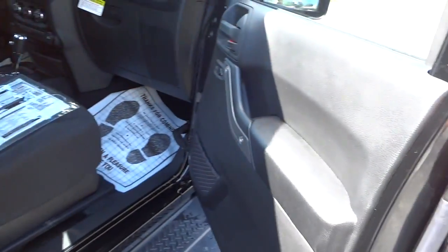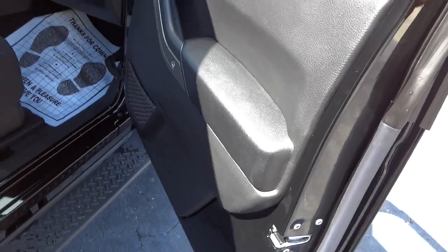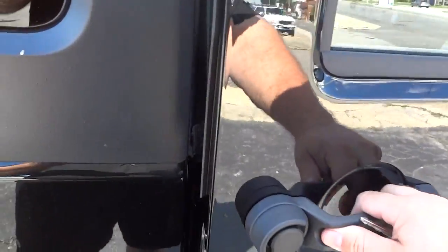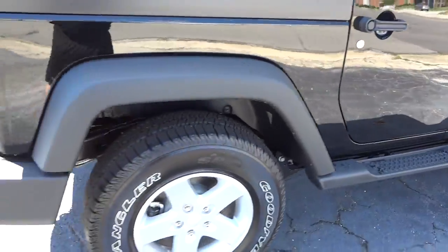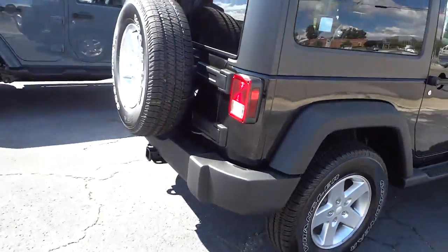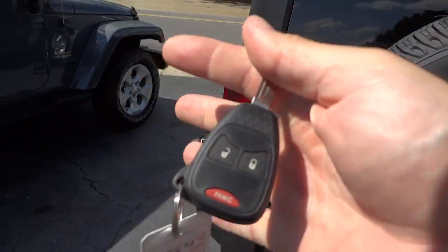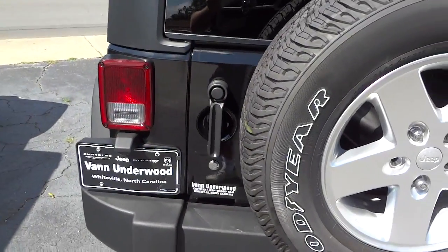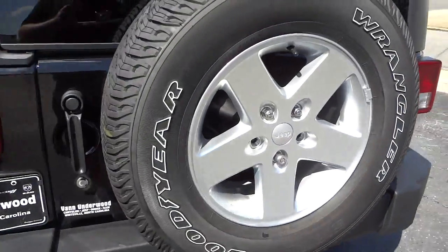One thing you'll notice: this is a trail-rated vehicle, so it has really heavy-duty seals around the door — you really have to give the door a slam to get it to shut all the way. That's especially important on remote-start vehicles. This one doesn't have remote start, but on the ones that do, if the door isn't all the way shut it will not remote start. This one does have a towing package.